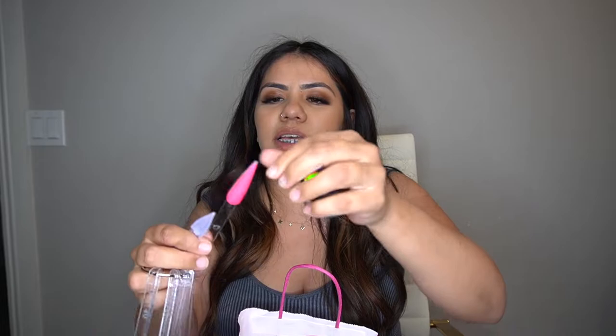This one is Melon and I love it. I feel like Melon is actually going to be a really popular color for this season. I made sure to pick up a lot of pastel colors because that is the time that we are in right now.